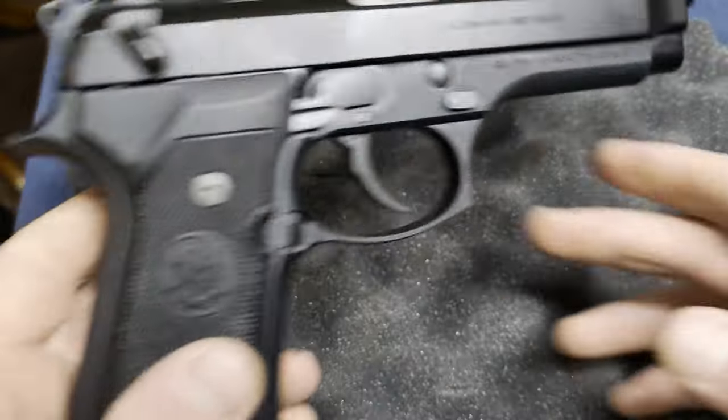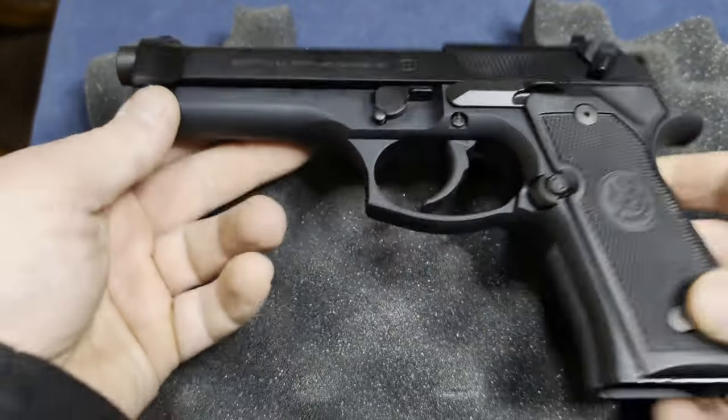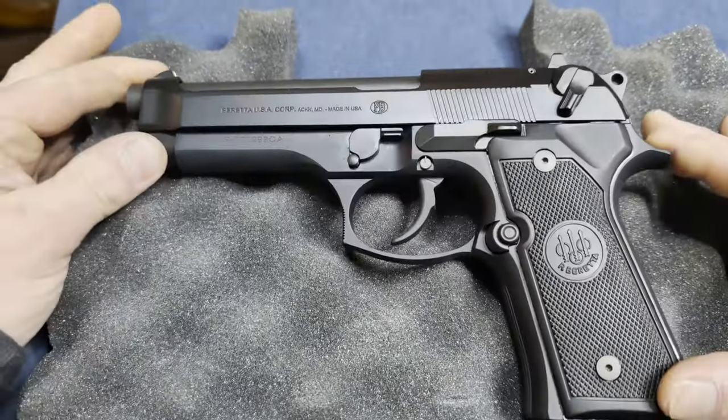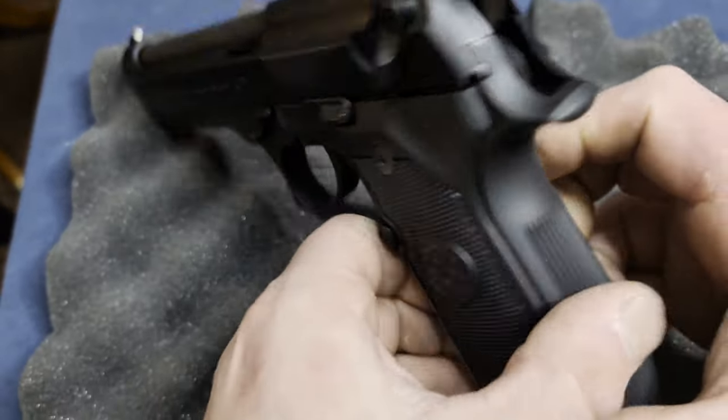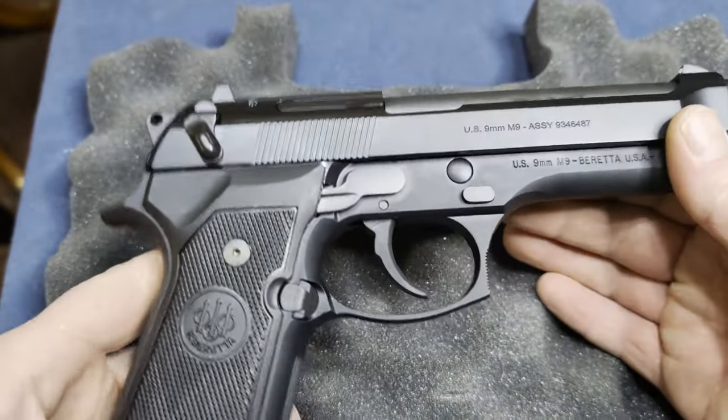If you're getting this in a state that doesn't have magazine capacity laws, the standard magazine for this is 15+1, so you would get an extra five rounds if you don't live in a state that infringes on your constitutional rights.